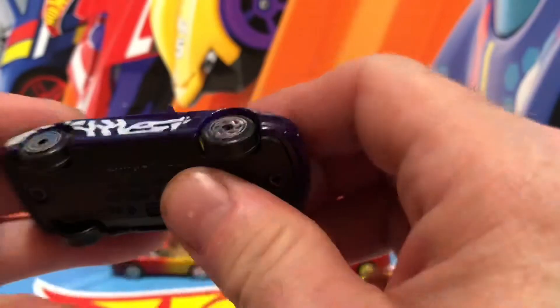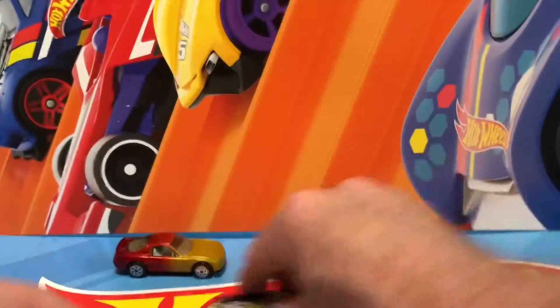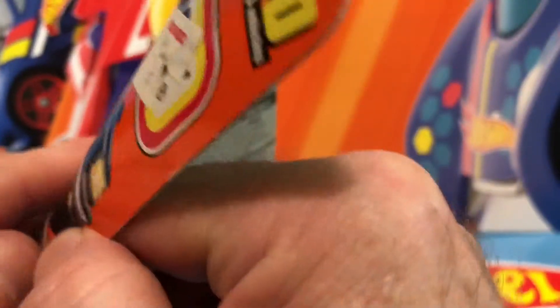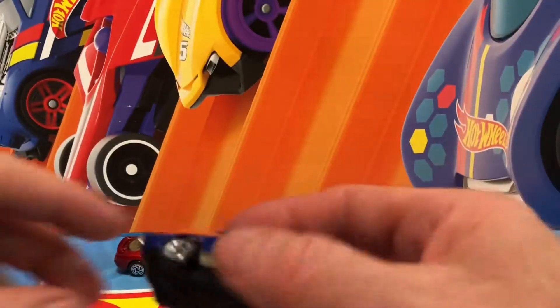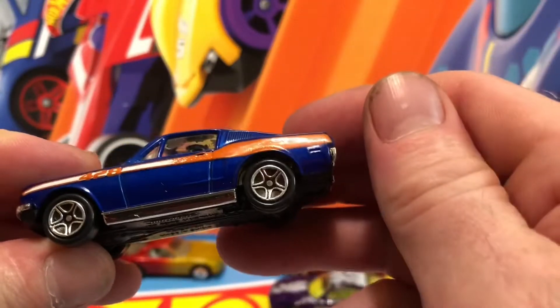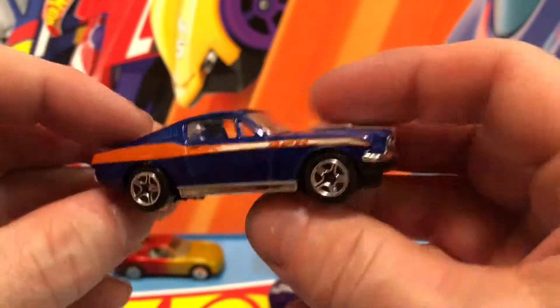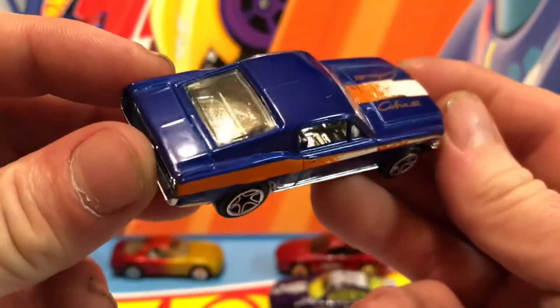It rolls a little better but it's still noisy. I don't know about that one either. How about this Mustang? I don't have a lot of Mustangs — I heard this one's supposed to be fast. Just listen to the loose wheels — they're all like that. The car's not gonna roll that well, but I sure do like that paint job.